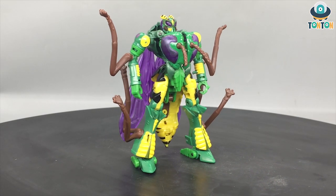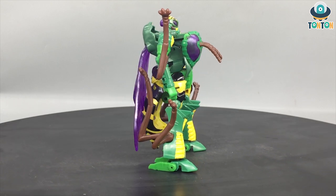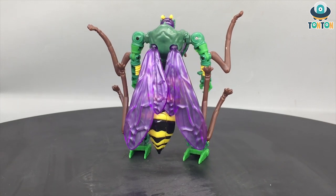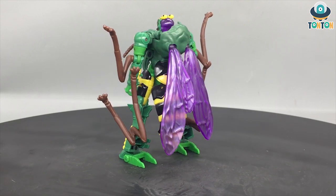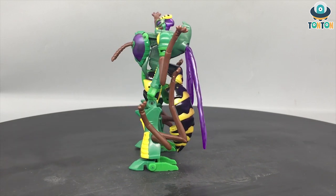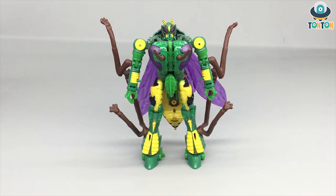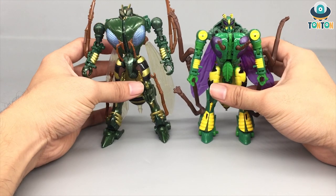Here we have Waspinator in his robot mode, and I must say that upon first hearing about this figure, I immediately had the thought: will he be better than the Generations version of Waspinator? After handling this guy quite a few times, I'm happy with the figure. I guess most of you would have the same question, especially given the example of Rhinox where the Kingdom version was worse than the Generations one. In this video, I'm going to compare this guy next to his Generations counterpart.